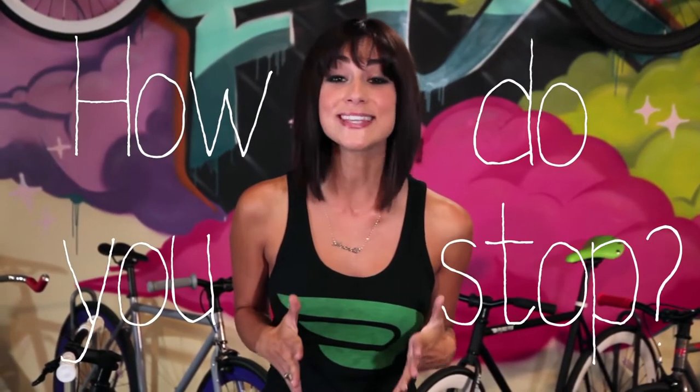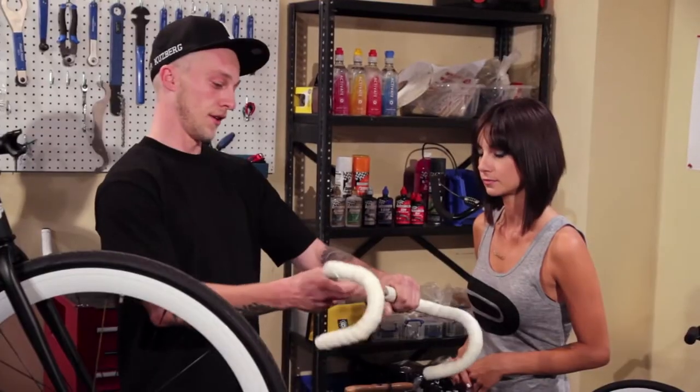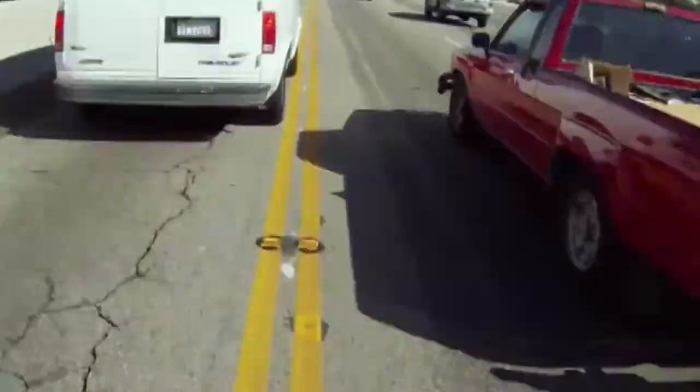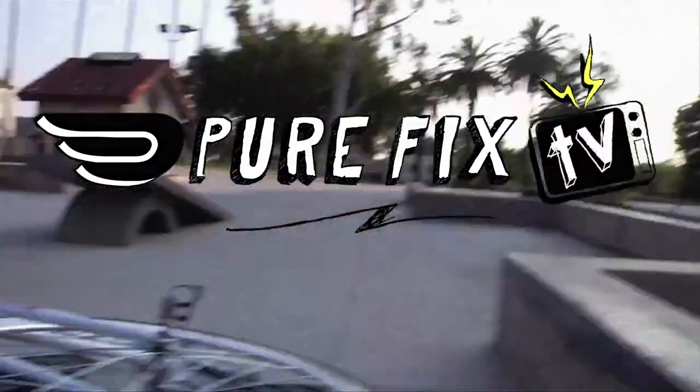What's the number one question people ask about fixed gear bikes? How do you stop? How to stop on a fixed gear bike is the most frequently asked question from moms, pedestrians, or other people who can't believe you're riding a bike with no brakes. There are lots of techniques to stop a fixed gear bike. The one we recommend is by using your front brake. But if you're going to be a real G and you got rid of the front brake, here are some tips that will help you slow your roll.